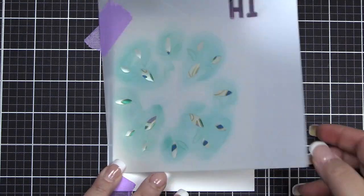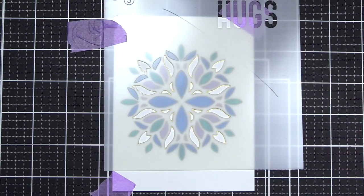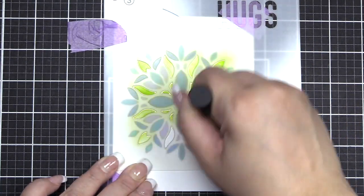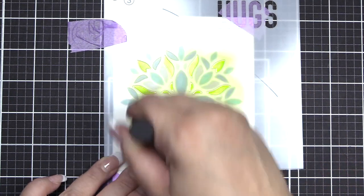Once complete we'll move on to stencil number three. We'll be using the bottom part of the stencil with Bamboo ink. As you apply this ink this will finish off the coloring for your folk mandala.